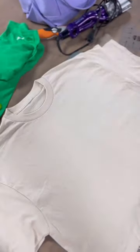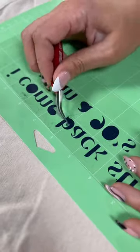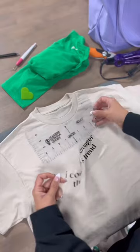Go ahead and set your mini EasyPress to the medium heat setting. Then we're going to weed our letters, making sure to get out all of the middles of those tiny letters.